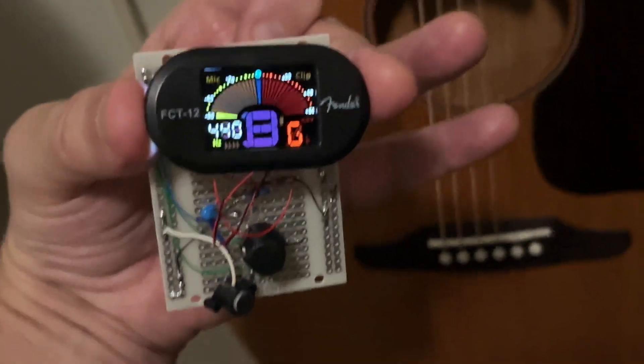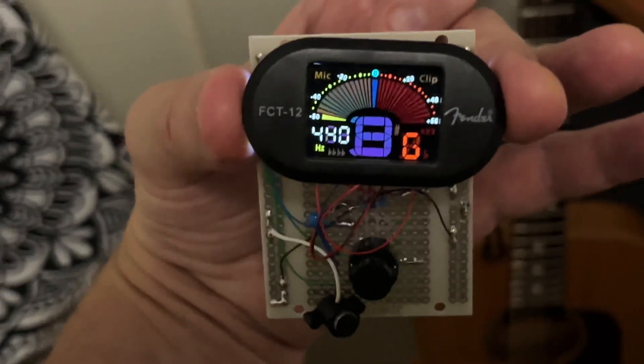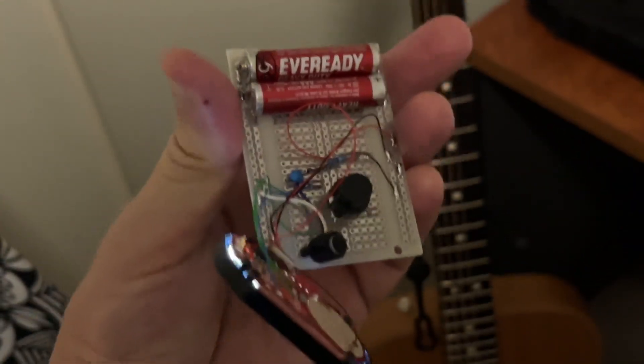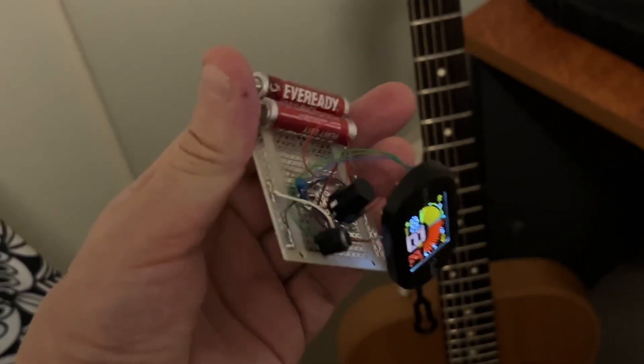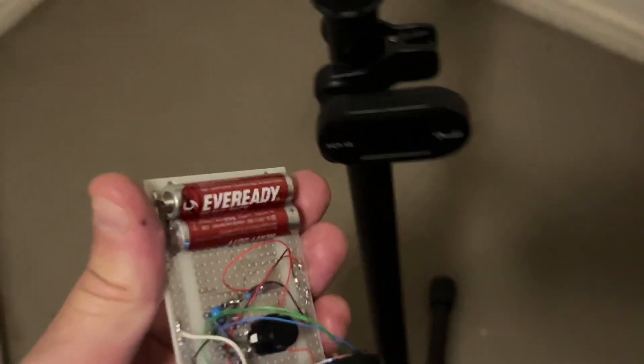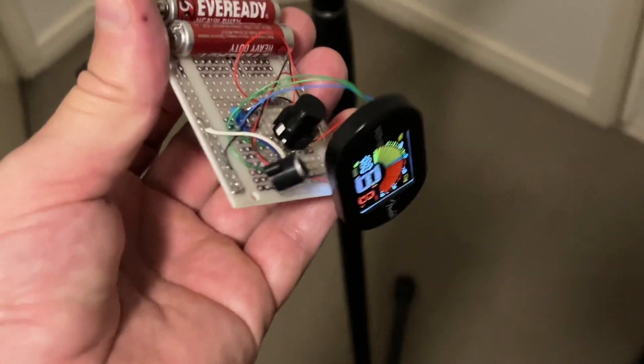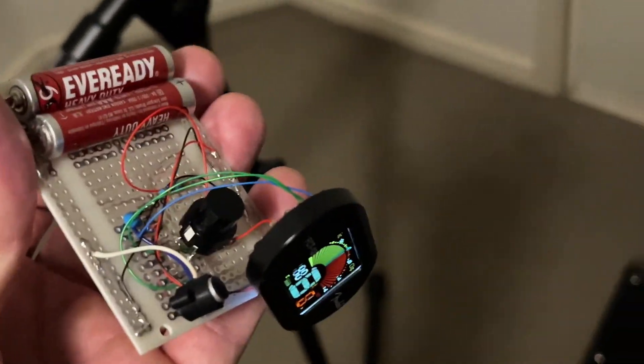It does work from reasonably far away, but I don't really think I'll use this — it's too much of a mess. I might just look for an old Korg TM60 and call it a day. I've got a spare one of these, so it wasn't really much of a sacrifice letting one go to experimentation.